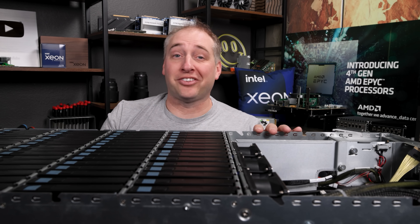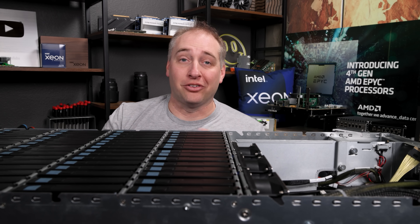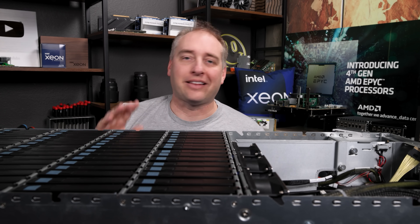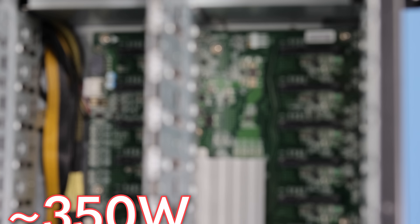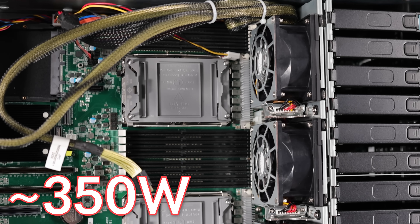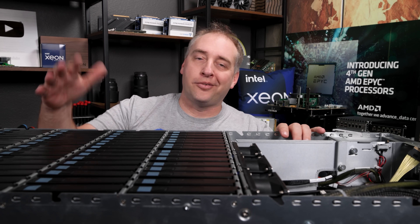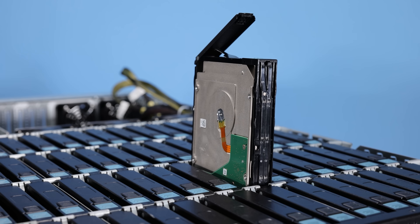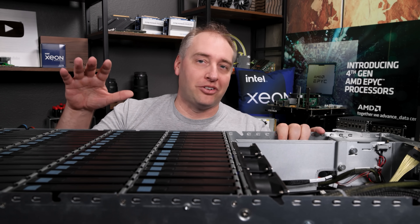In terms of power consumption and noise — let's get the noise out of the way: this is not something you'd want to run in an office next to you, it is way too loud. This is definitely a data center machine. For power consumption, we got about 350 watts for just the base system with all the DIMMs and two Xeon Platinum 8368 CPUs. Then you have 60 drives, and if those are five watts each, you're talking about another 300 watts — so the storage and which drive you pick is a huge factor.